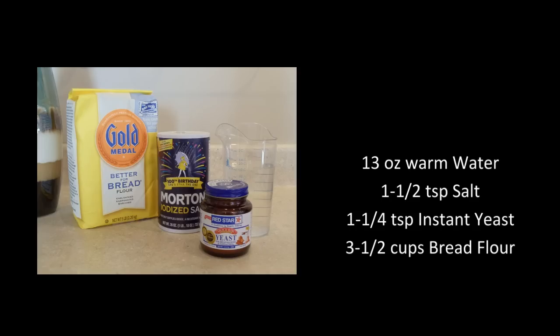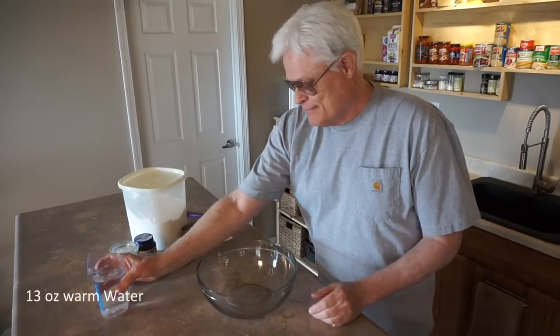I'll be using 13 ounces warm water, one and one half teaspoon salt, one and one quarter teaspoons instant yeast, and three and one half cups bread flour. Let's get started.